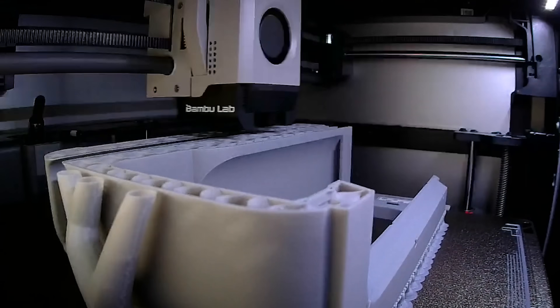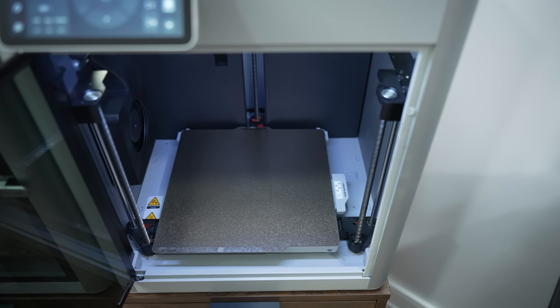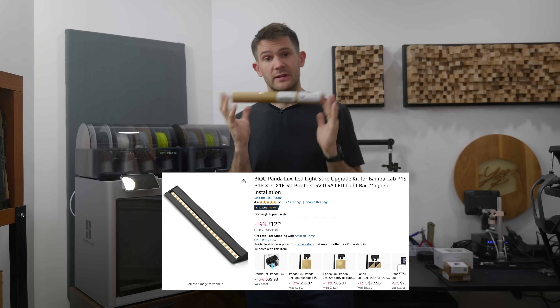There is a caveat that this can mess with the lidar system of some printers, but in my testing that wasn't an issue — though obviously your mileage may vary. So for 20 bucks, I think this thing is well worth it.